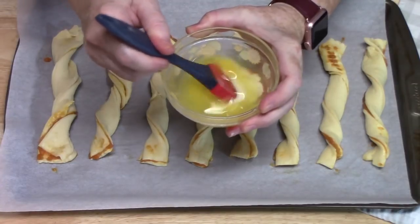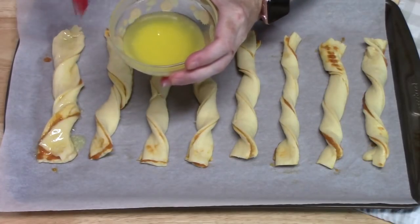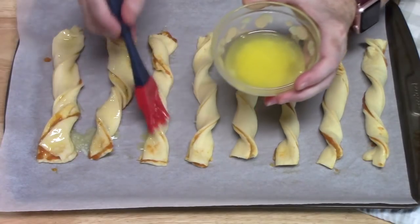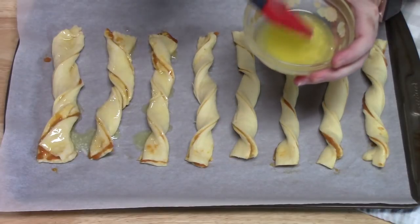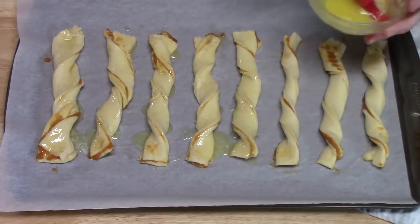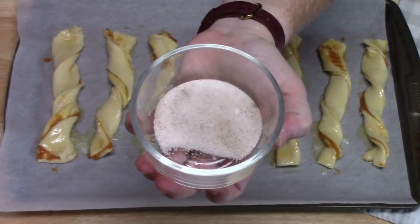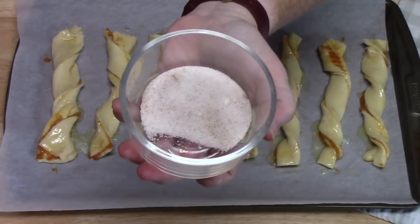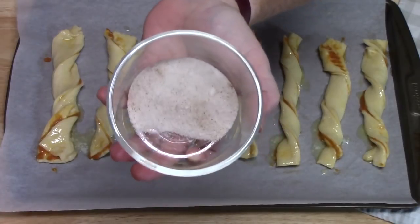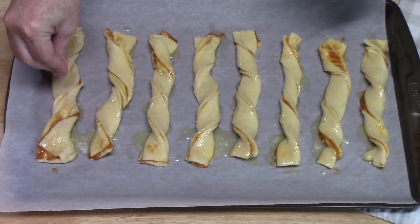Take your melted butter and slather it all over these twists — this is going to help hold the sugar and cinnamon we're going to put on, and give it another layer of flavor. In a small bowl I have about one tablespoon of white granulated sugar with some cinnamon sprinkled in. That's based on the flavor you like — if you like a lot of cinnamon, pour it in; if not, lighten it up. Just start sprinkling the mixture on the twists.